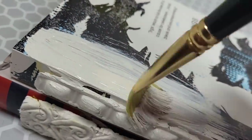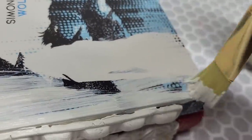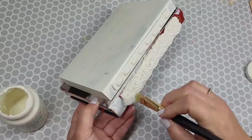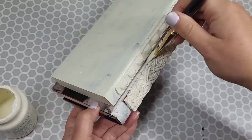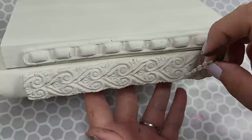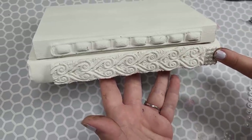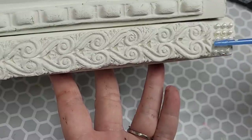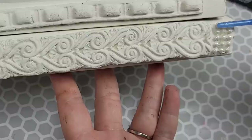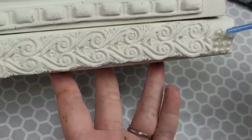Once your piece is completely dry you're going to want to take whatever color paint you want. I like to use chalk paints when doing this and I'm using Waverly's Plaster, covering the entire set of both books. This took me two and a half coats — the half was just me going back and covering little spots it didn't fill in. Then we're going to take some extra little bits and put them in the ends.